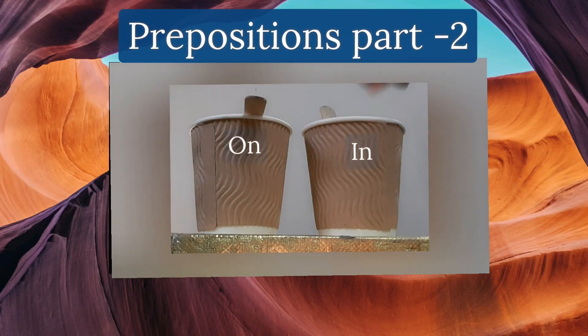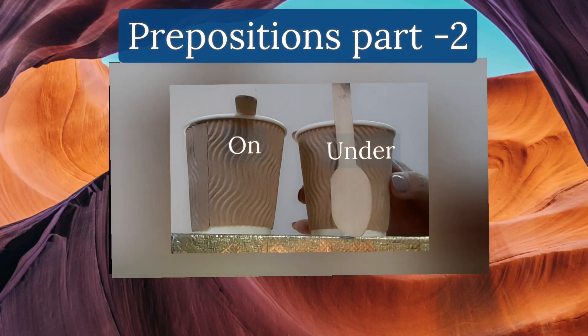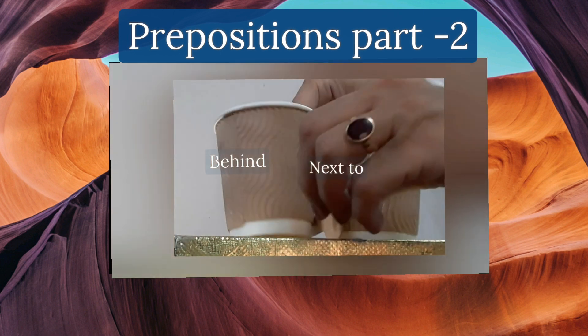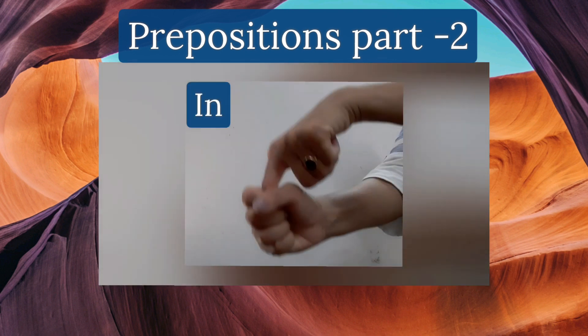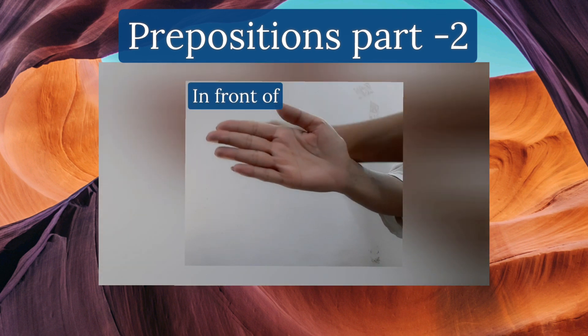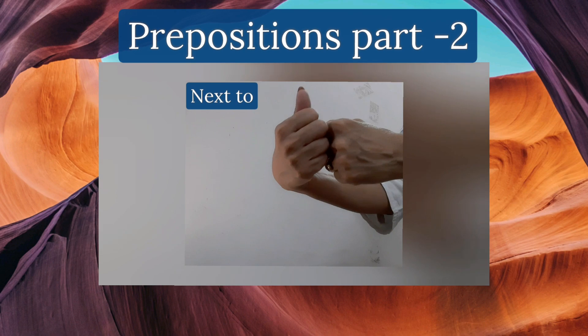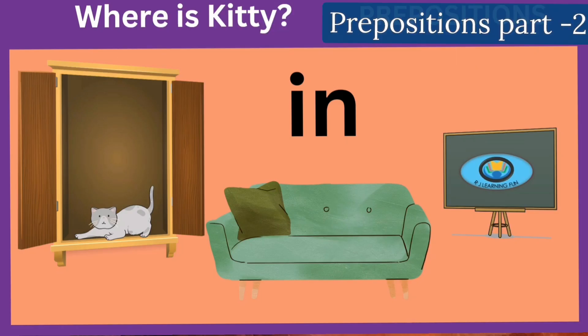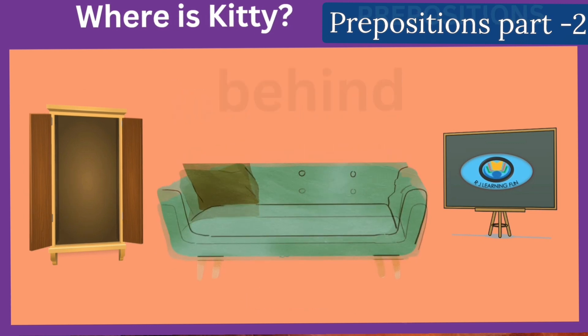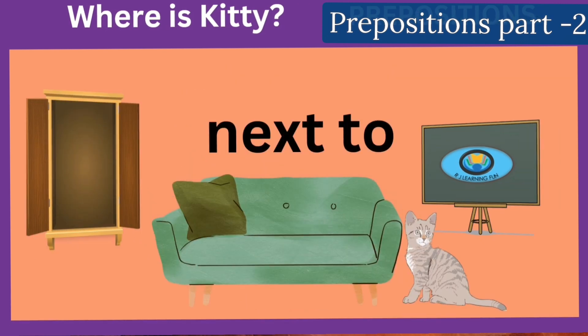In, on, under. In front and behind. Next to, between. In, on, under. In front and behind. Next to, between. In, on, under. In front and behind. Next to, between.